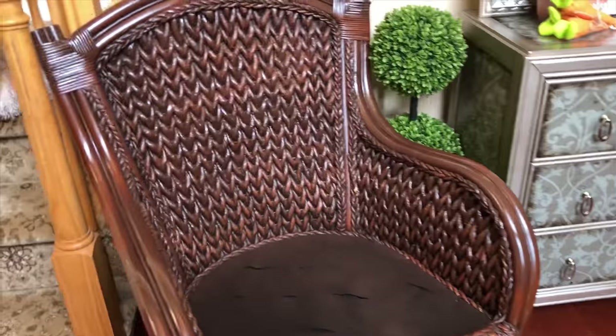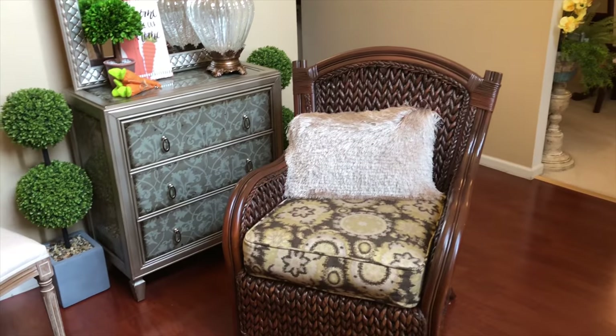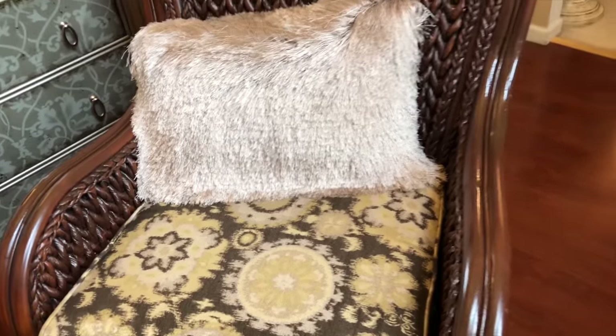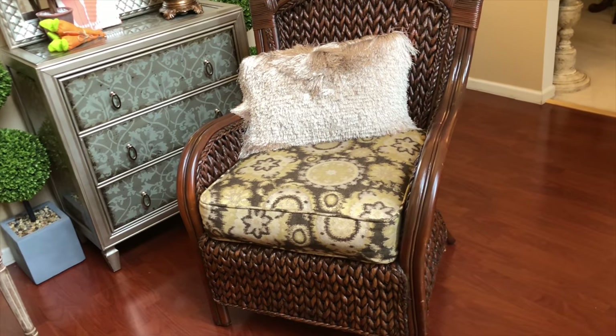Let's see how it looks with a cushion in it — and this is how it looks, guys. I think it turned out perfectly. I just stuck a cushion in it so you could see how it looks. I'm using a little throw pillow that usually sits on my sectional in my family room.